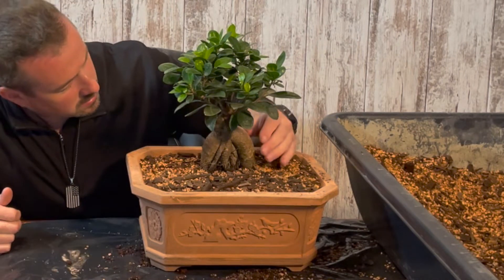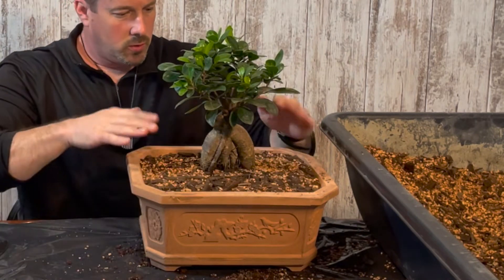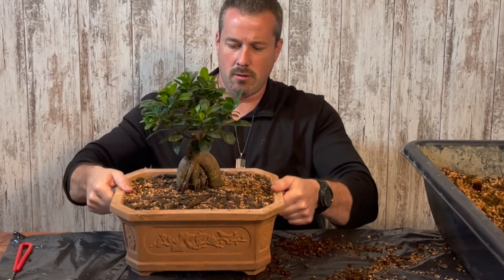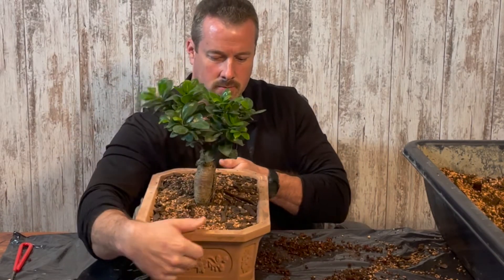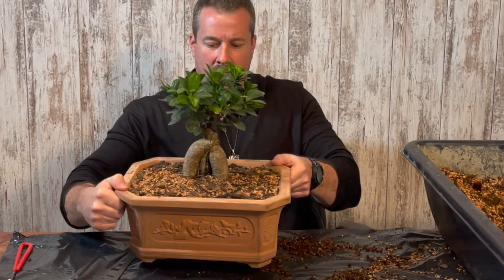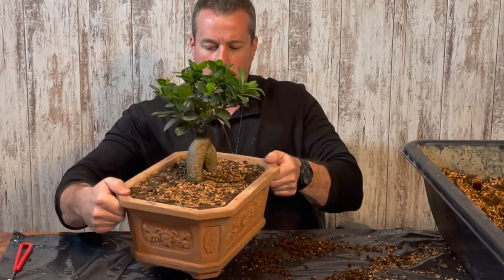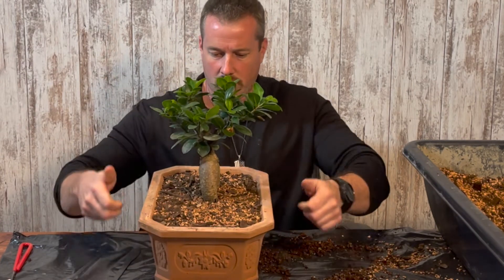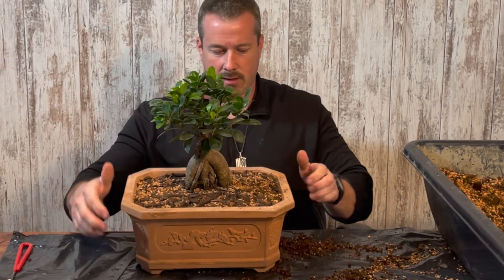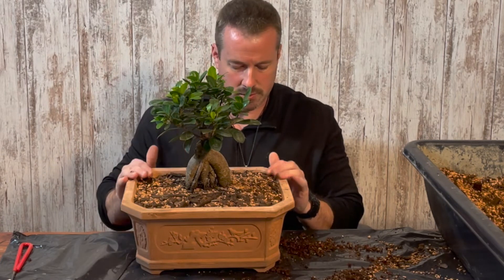I think that looks really good. I'm going to give you a 360-degree view of the tree. The only other thing I'm going to do is give it a good watering, wet all the soil really well, and then put it back into the partial sun location that it typically grows in.